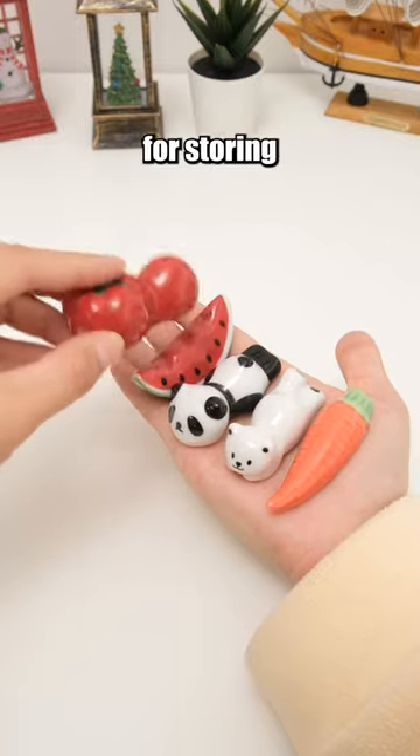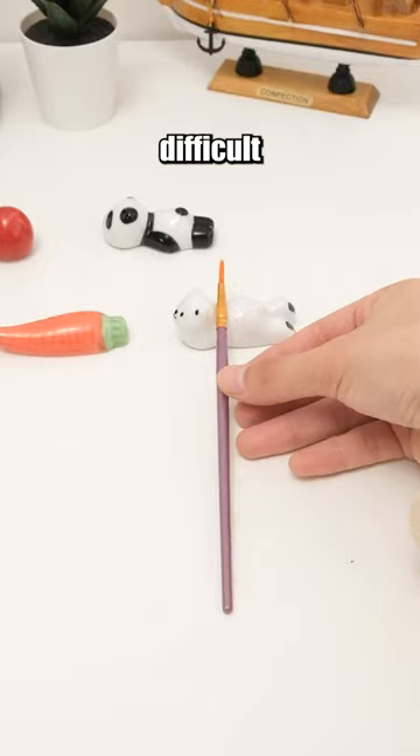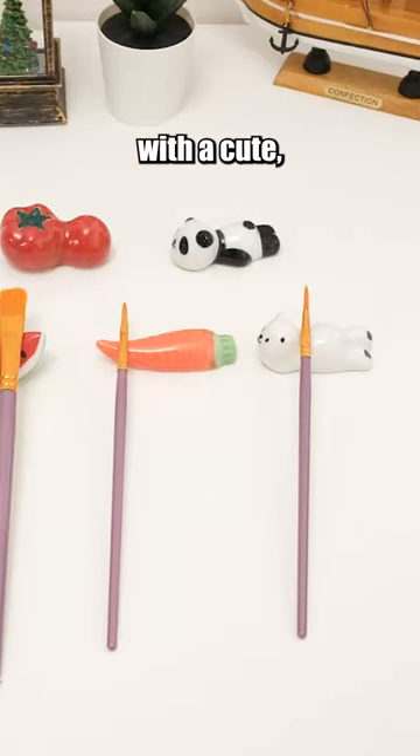This ceramic pen holder provides a solution for storing pens and brushes that are difficult to store, combining convenience with a cute, decorative design.